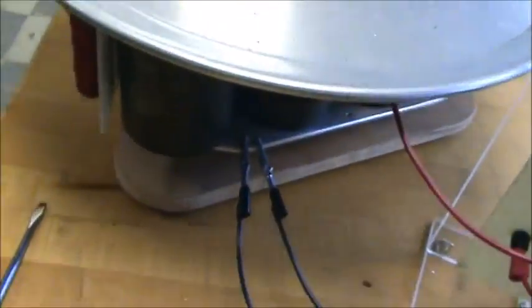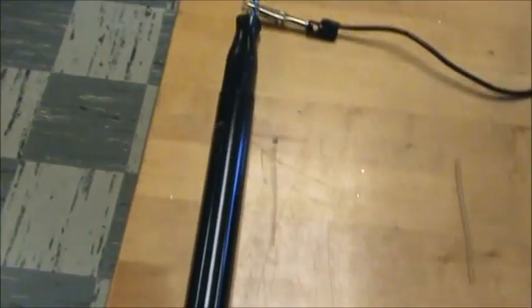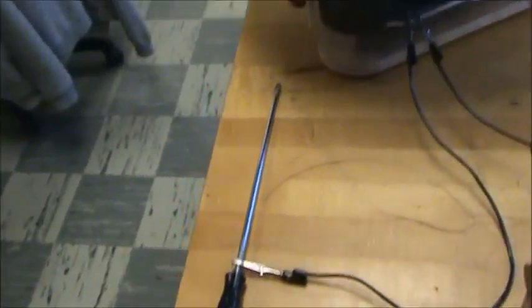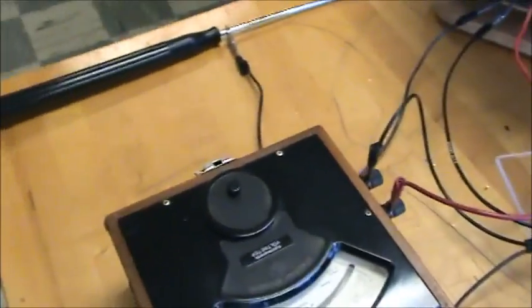Attached to the bottom plate is a screwdriver with an extended plastic insulating handle to make sure I don't kill myself. So I'm going to charge it up.